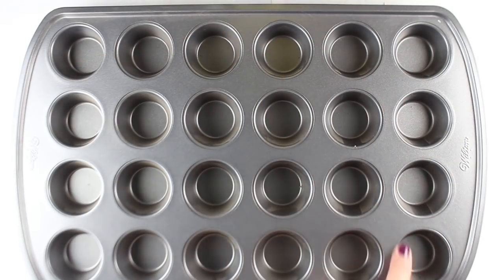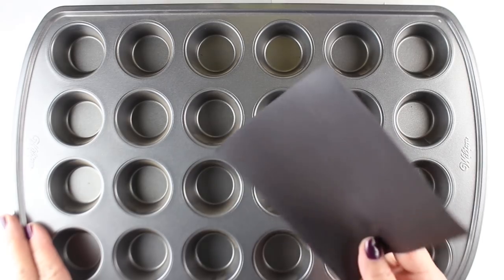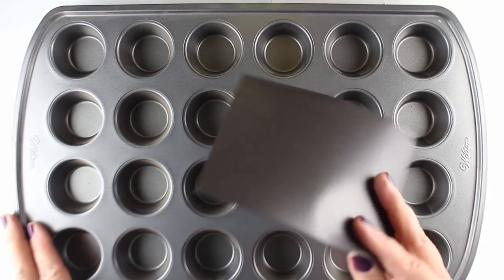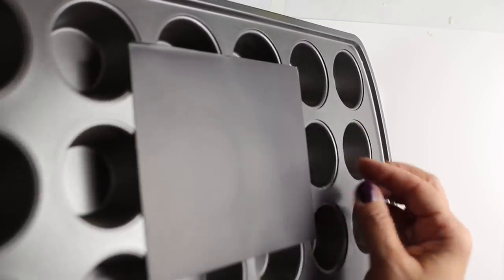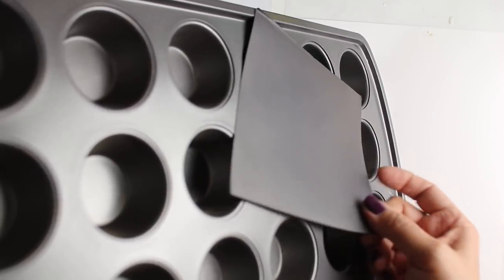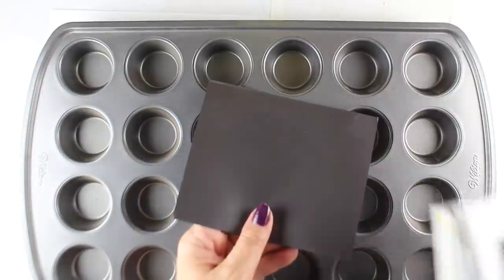I'm going to use a Wilton mini muffin tin. This is metal, so magnetic material is going to stick onto it — but only one side of the magnet sticks, so you have to figure out which side that is. Make sure you use the right side up when you do the relevant parts of this project. You can put all kinds of things inside the holes after you finish making it.